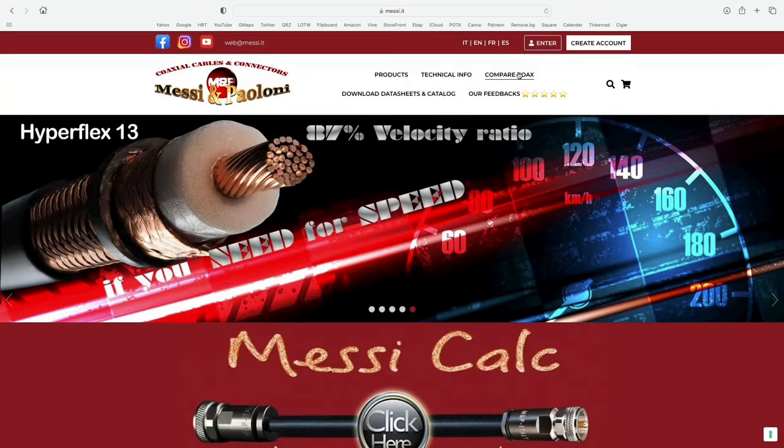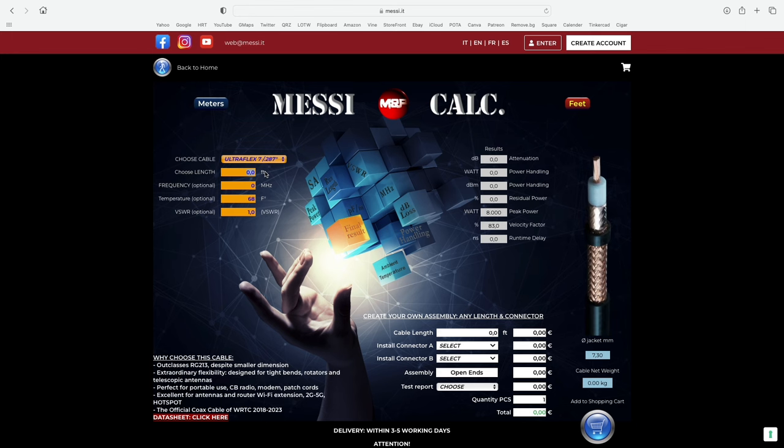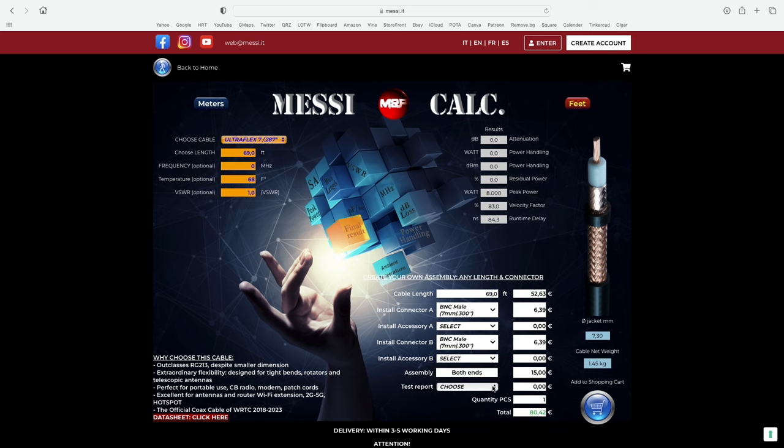At Messi.it, if you want a different length than what Giga Parts is offering — maybe a 75-foot run, maybe a 4-foot run, whatever you want — you can go to Messi.it and use their coax builder. Select whether you want it in feet or meters, select your length, select the cable, then down on the right-hand side select whether you want PL-259 to PL-259, PL-259 to BNC, BNC to BNC — whatever you want. The EVO connectors are going to be available for all of it.